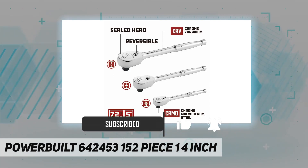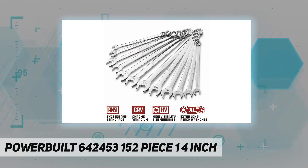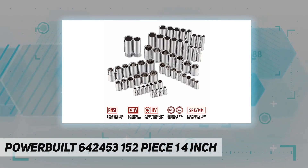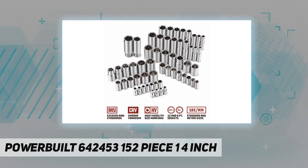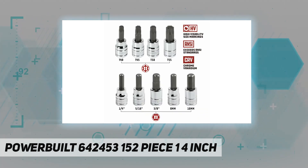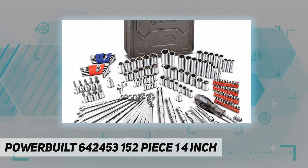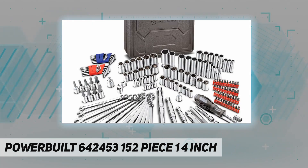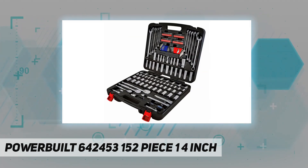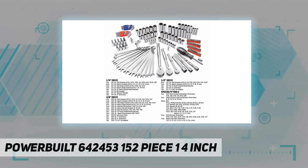Sockets feature jumbo size markings for easy identification. Includes SAE shallow sockets 3/16 inch through 13/16, SAE deep sockets 7/32 through 11/16. Includes metric shallow sockets 4mm through 15mm, 17, 18, 19 millimeters. Metric deep sockets: 7, 8, 10, 12, 13, 14, 15, 17 millimeters.